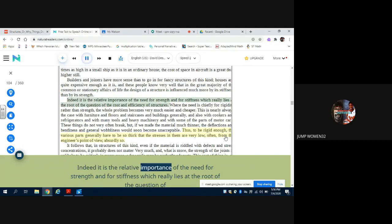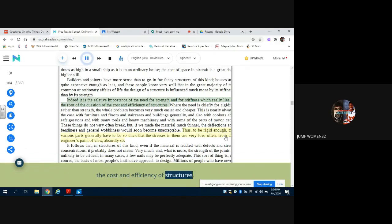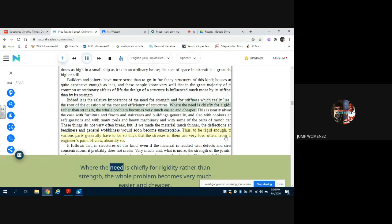Indeed, it is the relative importance of the need for strength and for stiffness which really lies at the root of the question of the cost and efficiency of structures. Where the need is chiefly for rigidity rather than strength, the whole problem becomes very much easier and cheaper. This is nearly always the case with furniture and floors and staircases and buildings generally, and also with cookers and refrigerators and with many tools and heavy machinery and with some of the parts of motor cars.